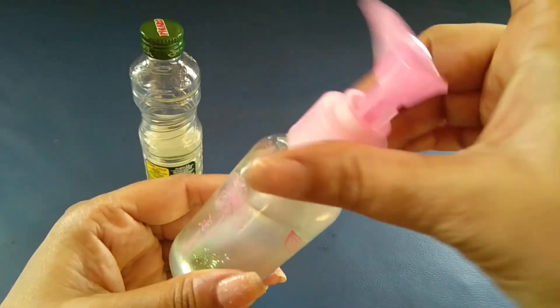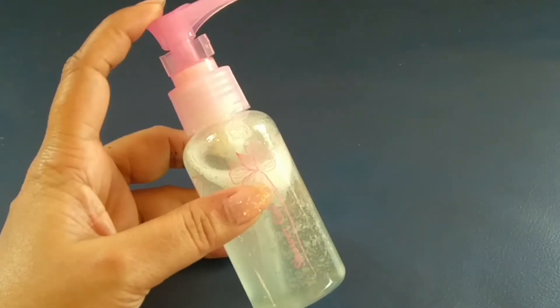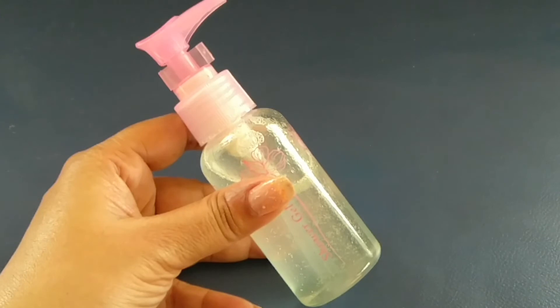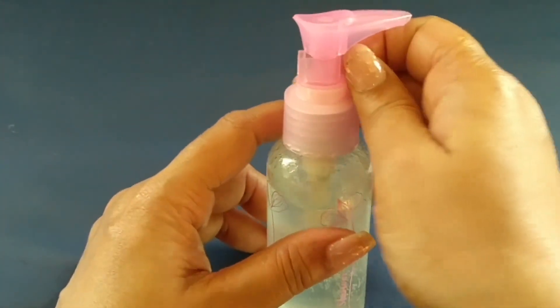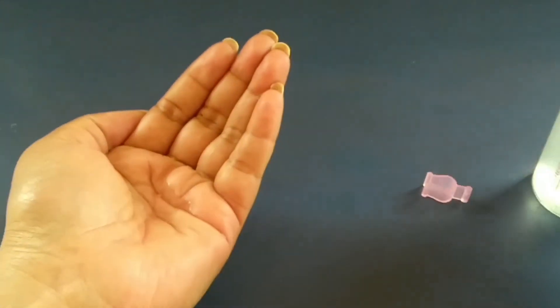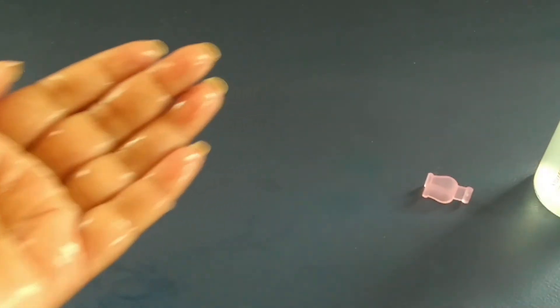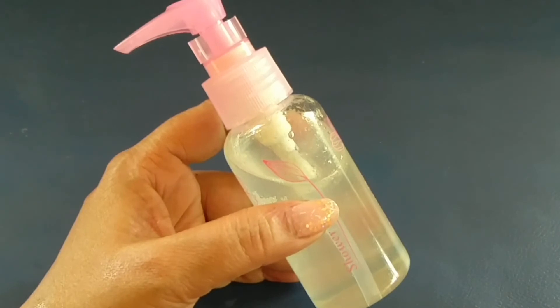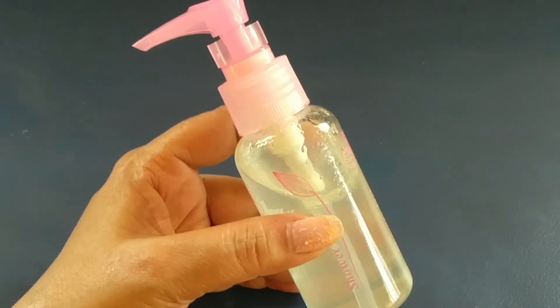After adding the olive oil, we will mix it well. If your hair is more frizzy, mix it well until fully combined.